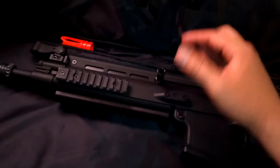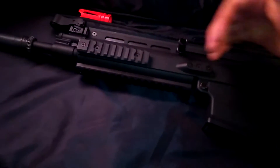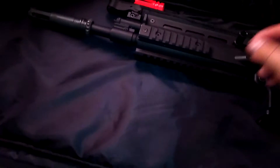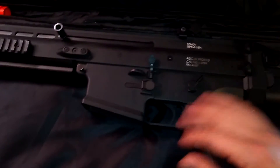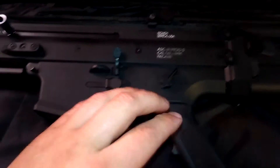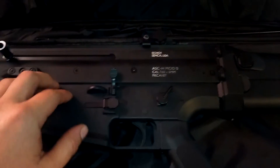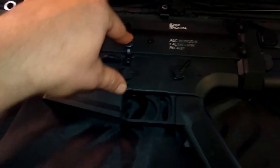The first modification was changing the bolt handle — it was on the right side and is now on the left side. To do that, I had to pull this pin right here, which drops the entire lower half of the weapon: the pistol grip, the magazine well, the selector fire, the bolt release, and all that stuff.